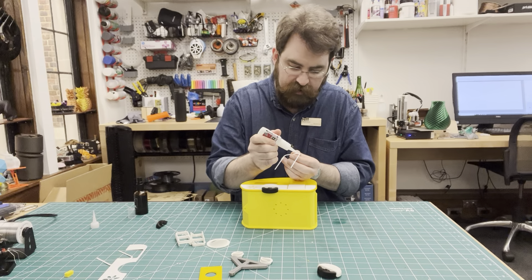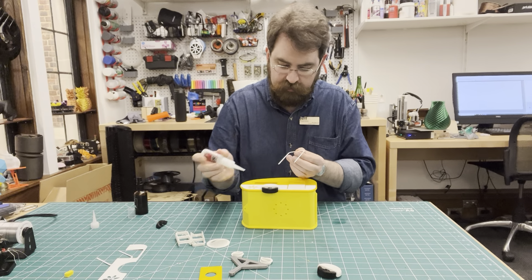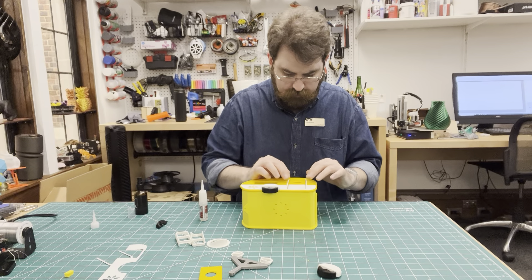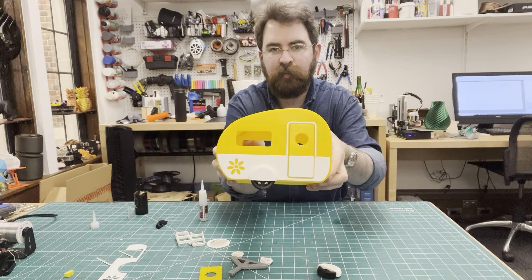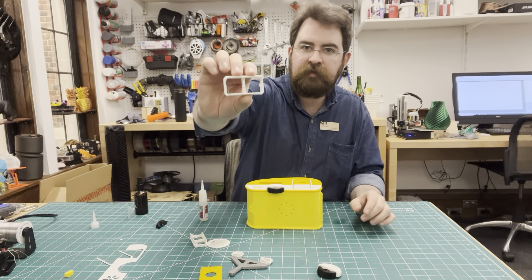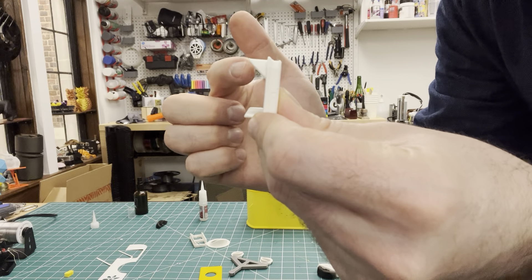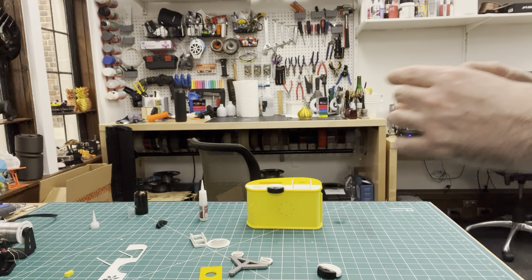Just put a little bit of glue along the flat side of the door frame, and that fits very nicely around the door there — gives it a nice white border that really pops. Then we've got these little windows. If I bring this closer, you can see it's got kind of a window sill and an awning — the awning is the top part — so we're going to make sure that stays on top.